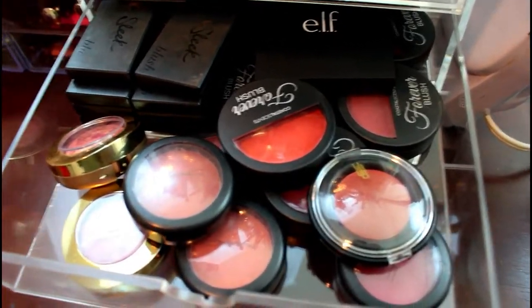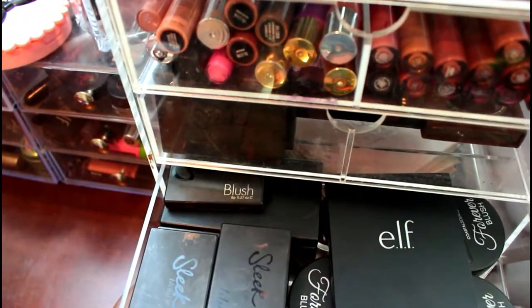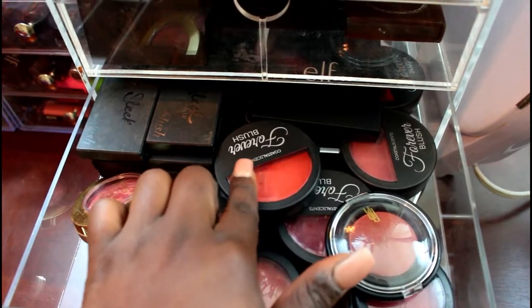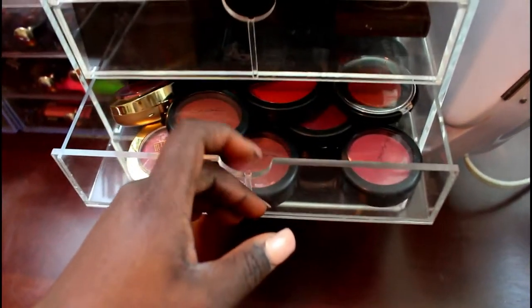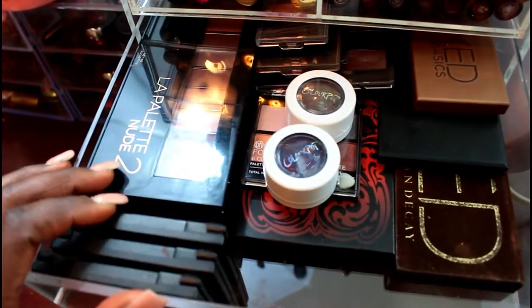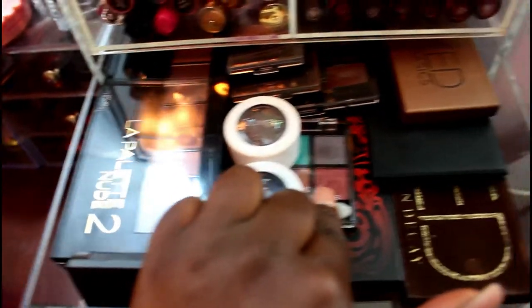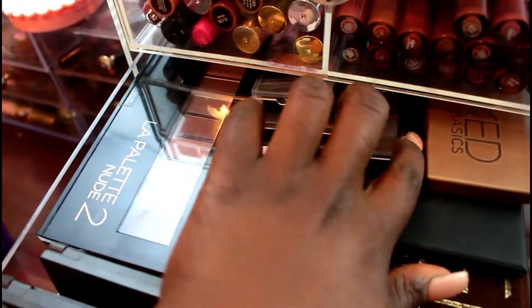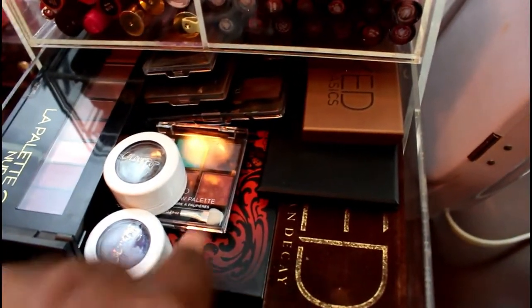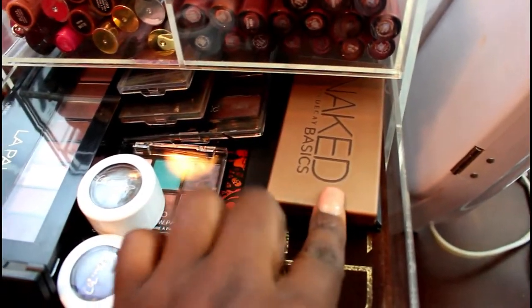The next drawer up is my blushes. I don't buy a lot because I tend to wear the same shade family. I have Sleek blushes, Milani, MAC, Black Radiance, Coastal Scents, and an ELF blush quad. The drawer above that has some of my smaller eyeshadow palettes: L'Oreal palettes, ColourPop singles, a BH Cosmetics sample, older Wet n Wild palettes, a Kat Von D palette, Urban Decay Naked 1, a Sleek palette, and Urban Decay Naked Basics.